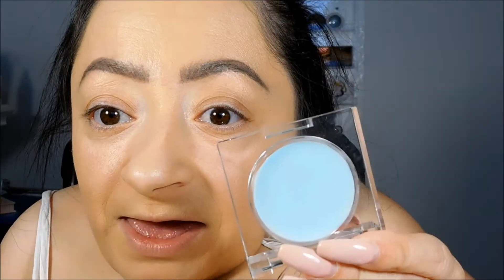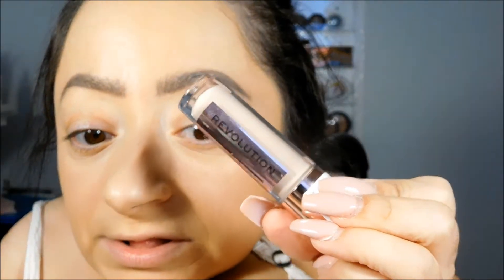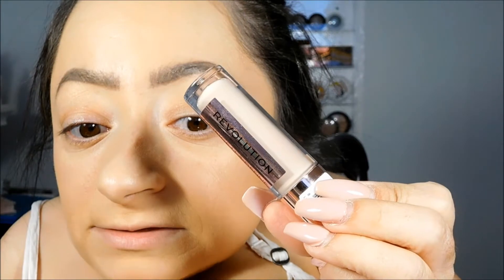This primer is supposed to prep the eyes and make you look a lot more awake. I'm also hoping it will make my concealer last longer. I'm going to be using it alongside this very hyped-up product — the Makeup Revolution concealer.